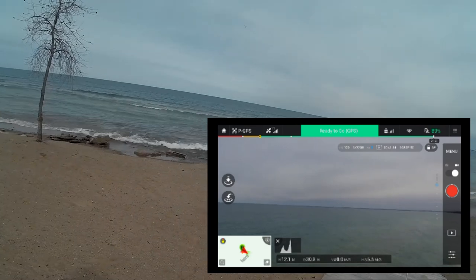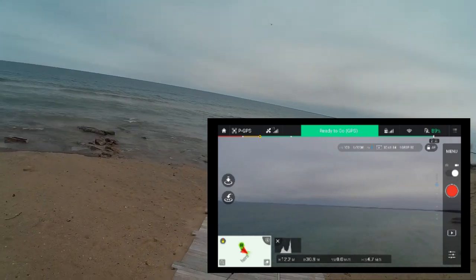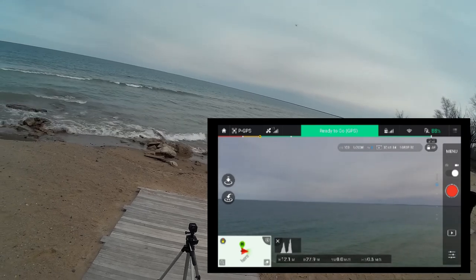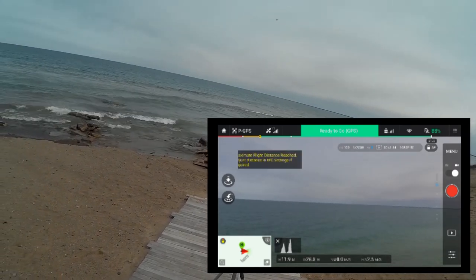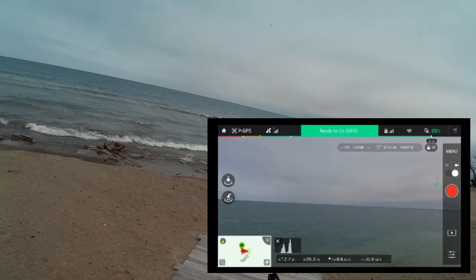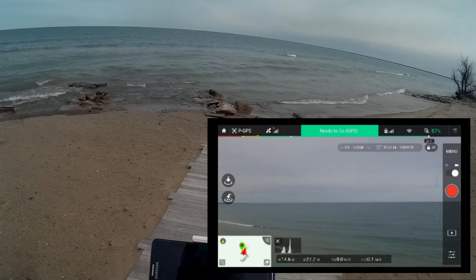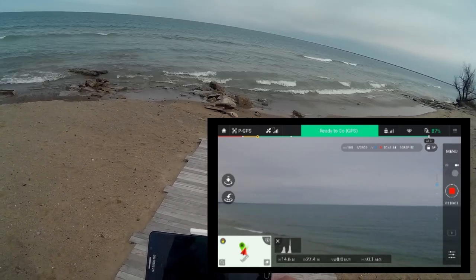Hopefully it doesn't fall out of the sky when it hits the end of beginner mode. It has pretty much hit the end — let's see where it stops. Right about there. Let's take it up a little and yaw about. I'm going to save off the video just to be safe.